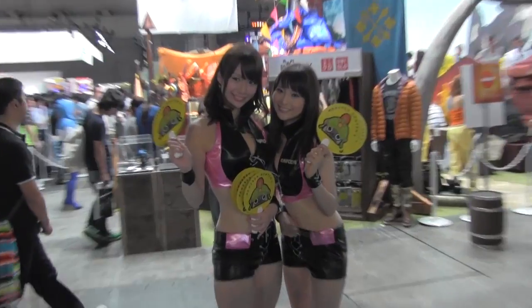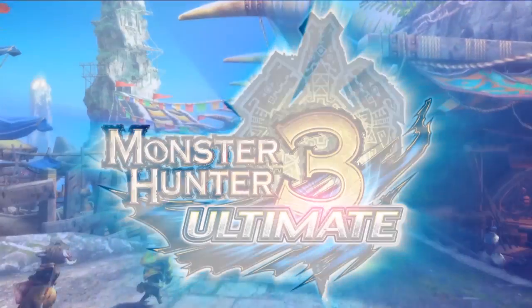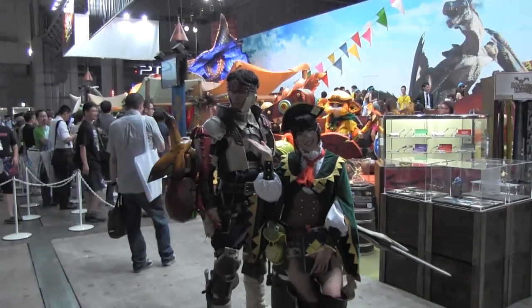Hello once again, Cap Community. Brelston here, live from Tokyo Game Show with Monster Hunter 3 Ultimate producer Tsujimoto-san. Thank you for joining us. We got some fan questions for the newly announced Monster Hunter 3 Ultimate. We grabbed some questions from the fans in the Cap Community forums.